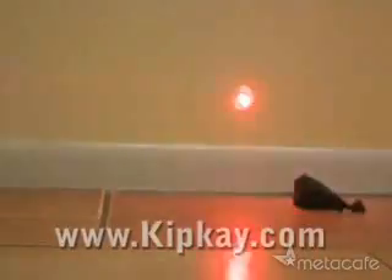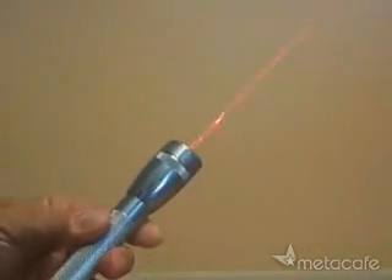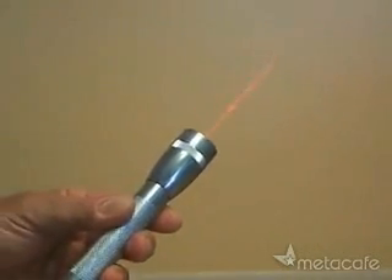Your new burning laser pointer easily lights a match and pops a balloon in an instant. That's how you turn a mini mag flashlight into a powerful burning laser pointer.